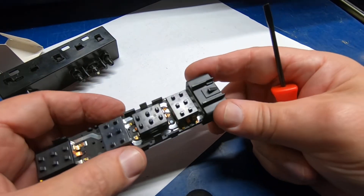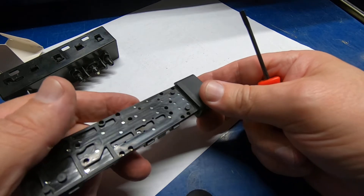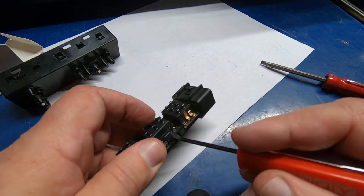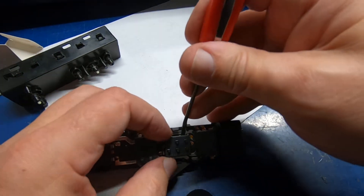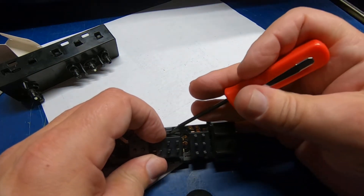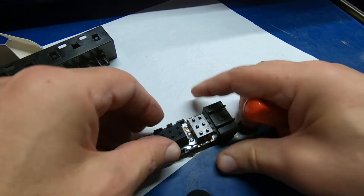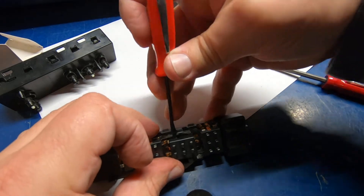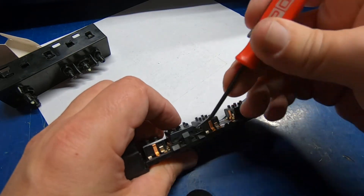This is the one that wasn't working. Just snapping that apart — hope nothing flies out at us. A lot of times that's what happens: you've got springs and stuff in a lot of these switches that come popping out, and at that point you may as well just chuck it in the trash. Sometimes you can get them back together. I've already broke one little piece there.